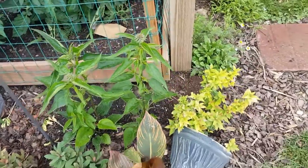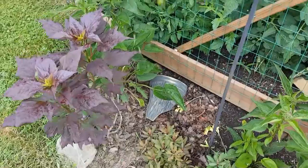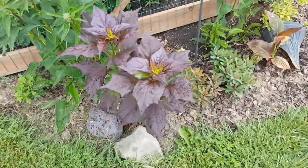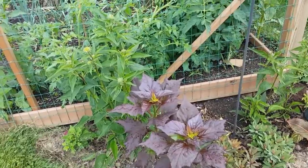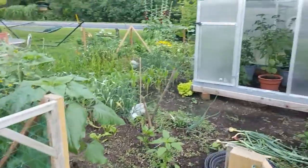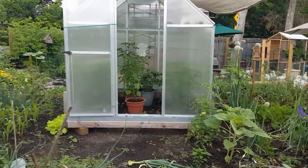I'm going with reds in this area — this is a hibiscus. I moved it out of the duck pen. The duck pen didn't used to be a duck pen, it used to be my garden.